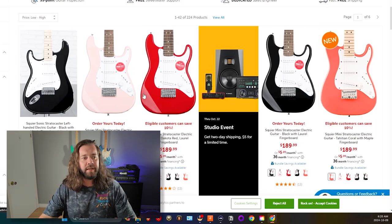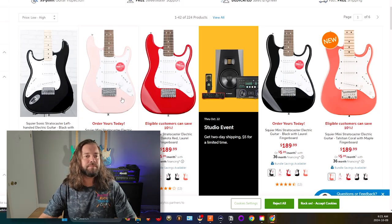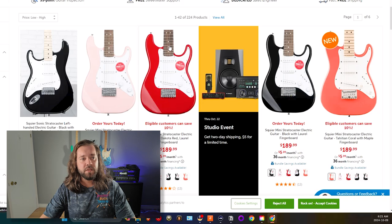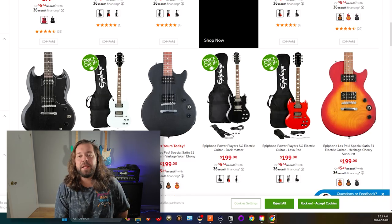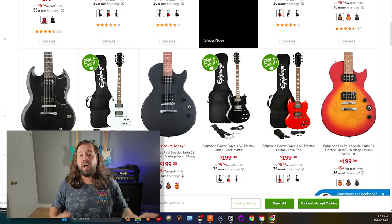Squiers basically dominate this price point — they're baby Fenders. If you play anything but metal, they're going to be great, but I don't encourage anyone to buy one for metal. These pickups are going to be noisy, thin, and brittle — they're quite vintage-style guitars, which is great for a lot of things, not for metal. Epiphone will always be a strong choice at this price point. They're not particularly metal, but they'll play anything you throw at them, and their Tune-O-Matic fixed-style bridge is my favorite of all time.